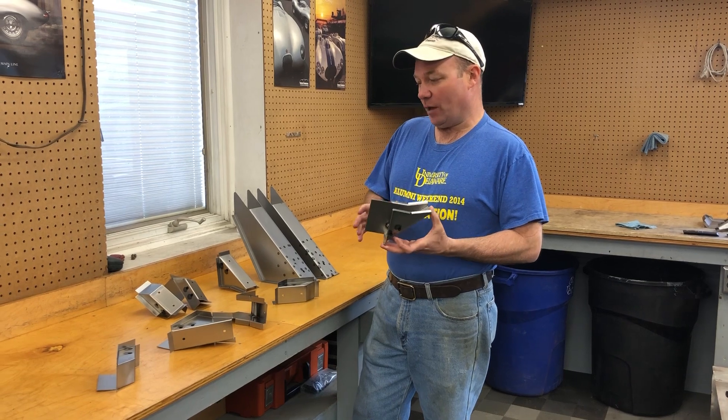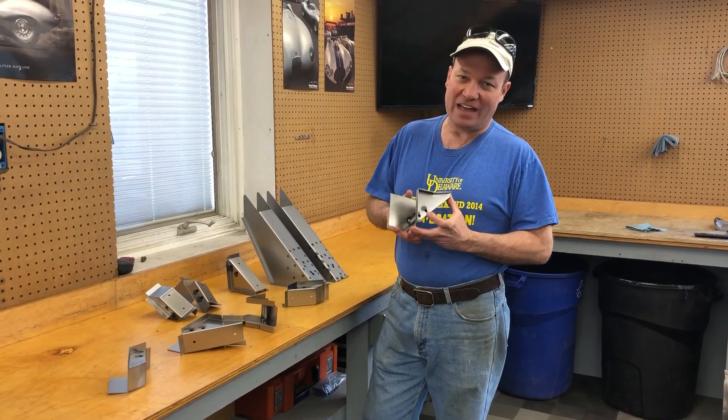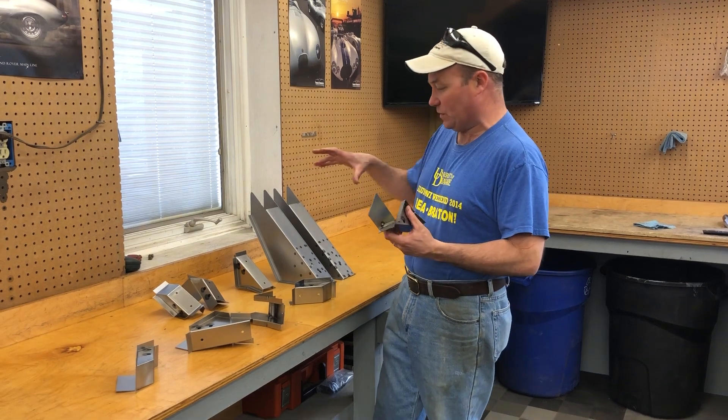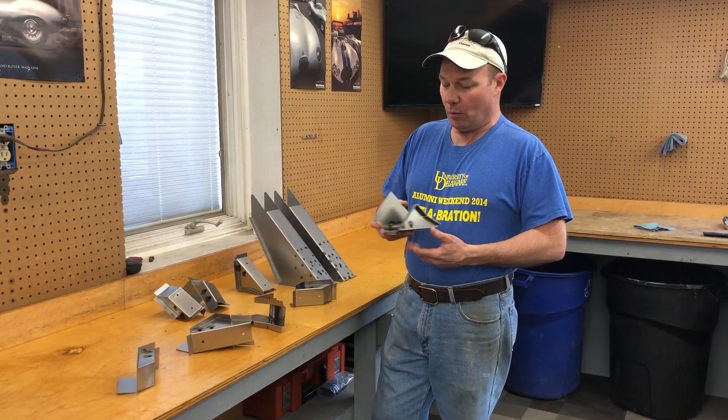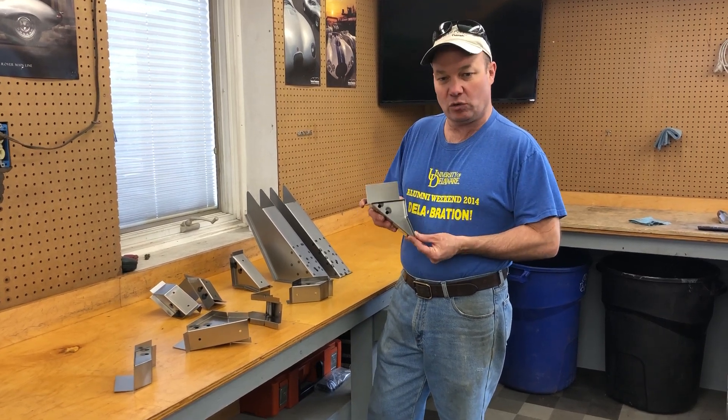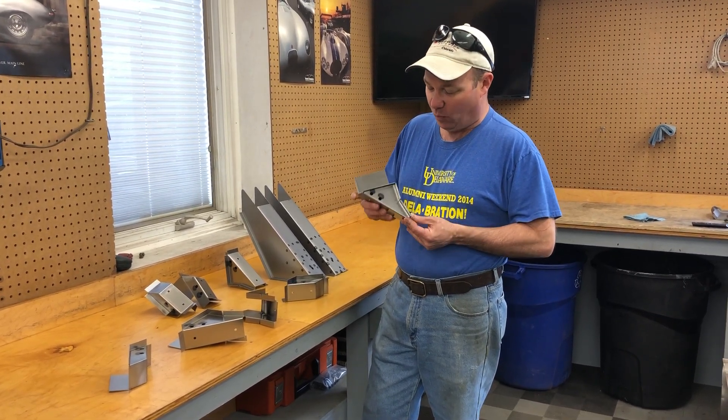Today we are working on pieces for the rear chassis legs of an E-Type. This is kind of a work in progress because we've got one more part to make the whole thing. We actually made just these sections on special order for a restoration shop out west.